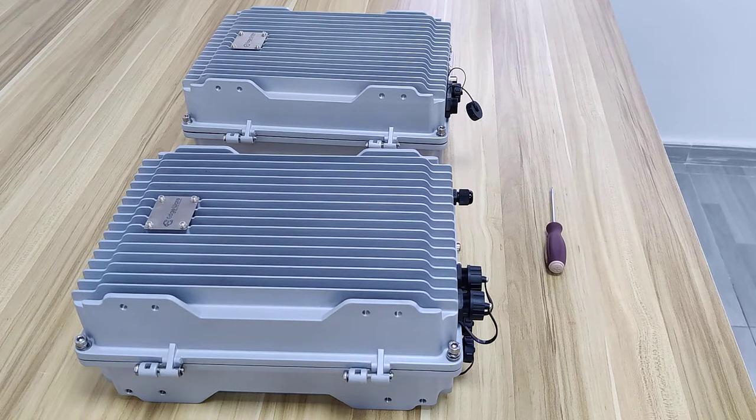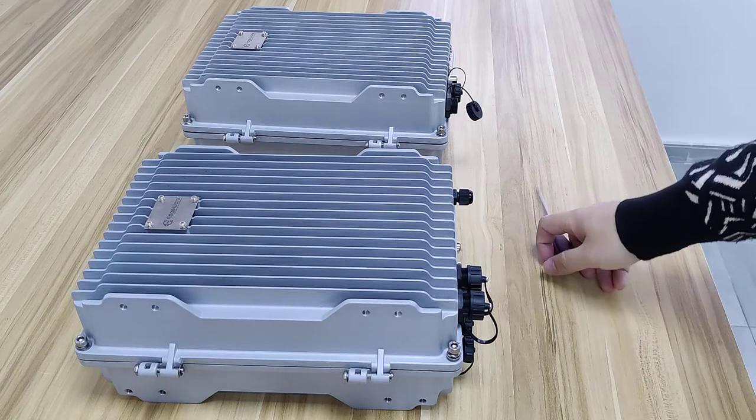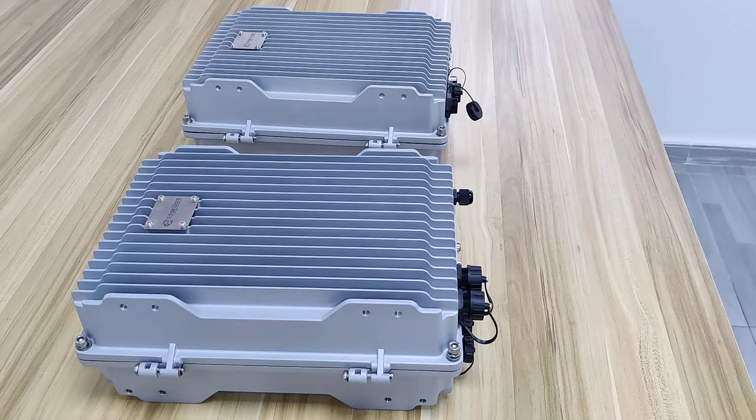Because this time we are rushing, I actually didn't prepare the cable between these two boxes for the power part, so let me tell you how to do the job first.